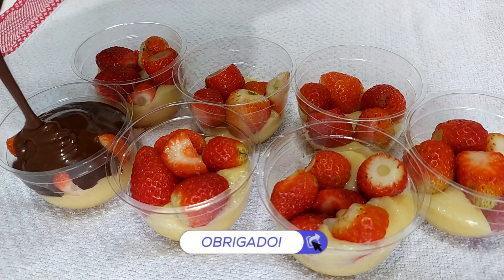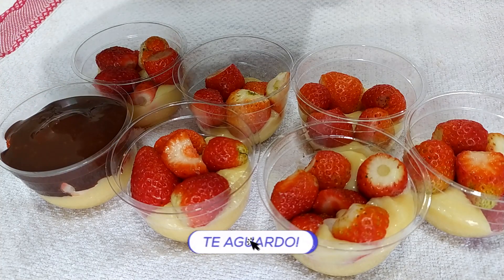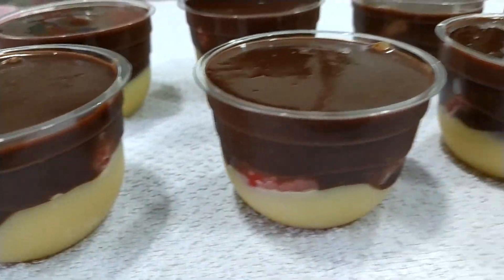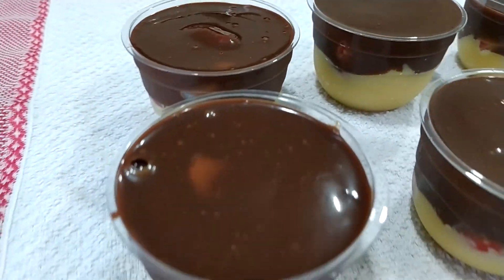Vou pôr aqui também morangos. Eu peguei ali morangos e coloquei — a quantidade de morangos é a gosto. E por cima a gente coloca aqui a nossa ganache de chocolate, que já derreteu no micro-ondas e ficou lisinha. Daqui é só levar pra gelar e se deliciar com essa maravilha desse bombom aberto de morango no pote.